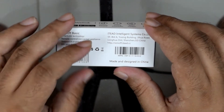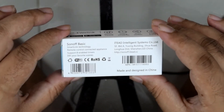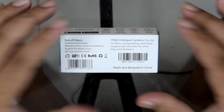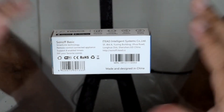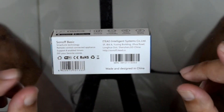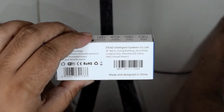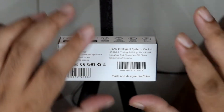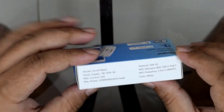It's provided by a company called IT Intelligence Systems Co. Limited, and it's revolutionary because of the price and what it does. Long ago when I had to automate, I'd have to spend a lot of money on powerline versions. This is wireless — it has a Wi-Fi adapter that connects to your wireless router. It's designed and made in China.